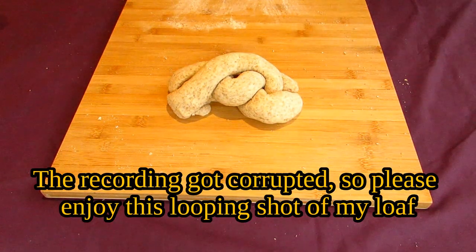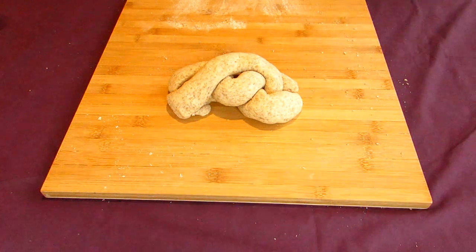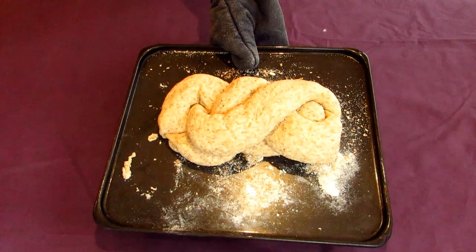Now that your loaf is done, go place it onto a lightly floured baking pan. Place a damp cloth or cling film over the loaf and leave it next to a heater or in a very warm area. This is just to let the dough prove and expand. Leave it for about an hour or until the dough has doubled in size.